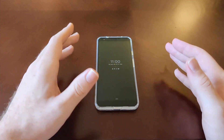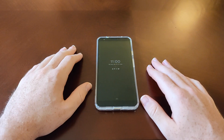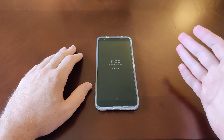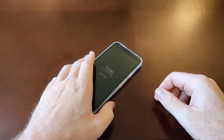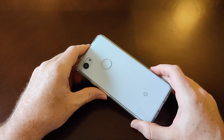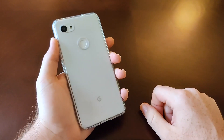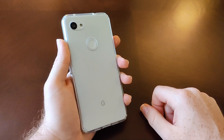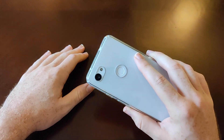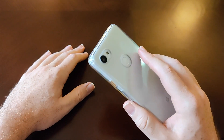So basically, with Google's mid-range phone here, there's basically one primary way to unlock the phone, and that is a rear-mounted fingerprint scanner. The placement is in the upper top here — it's a good placement for my finger, it gets the job done.